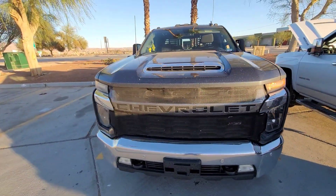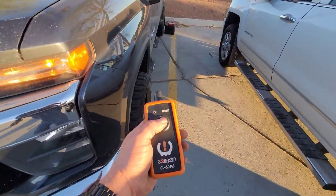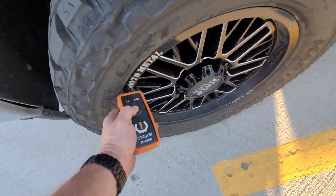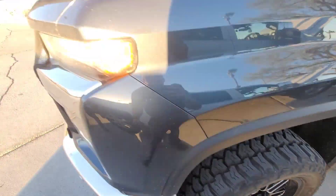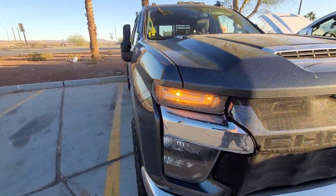Walk around here to the front of the truck. You'll notice the right light is lit up and the left light is not. So then you take your tire pressure monitor relearn tool, push the button, and hold it next to the valve stem. That light went off, the horn honked, and this light comes on — so now the truck wants you to do this tire.